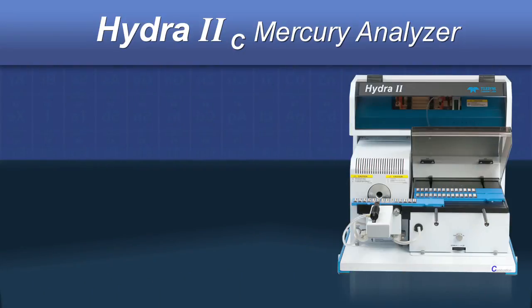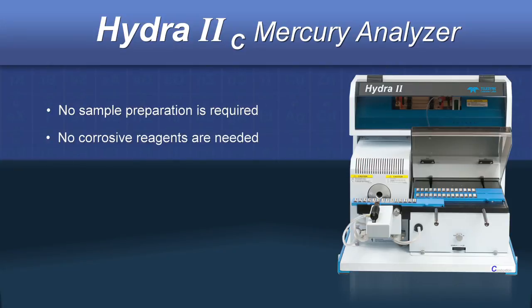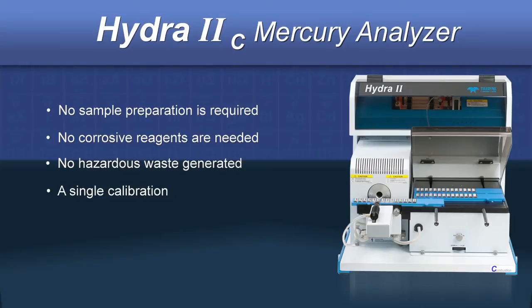The Hydra2C offers a couple of distinct advantages over other mercury analysis techniques. No sample preparation is needed, meaning no corrosive reagents are used or hazardous waste created that has to be disposed of safely. Additionally, a single calibration can be used for many sample types, saving both time and money.